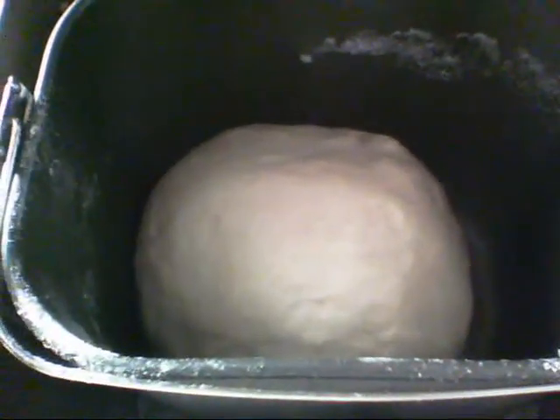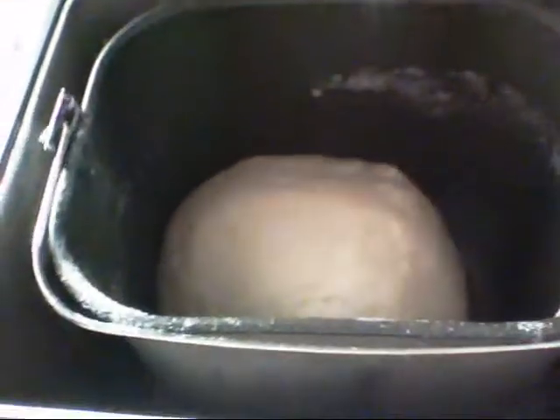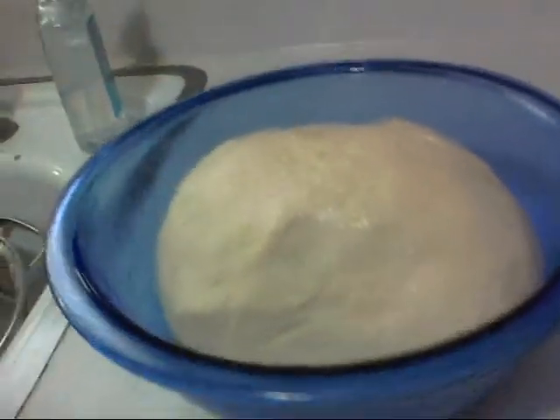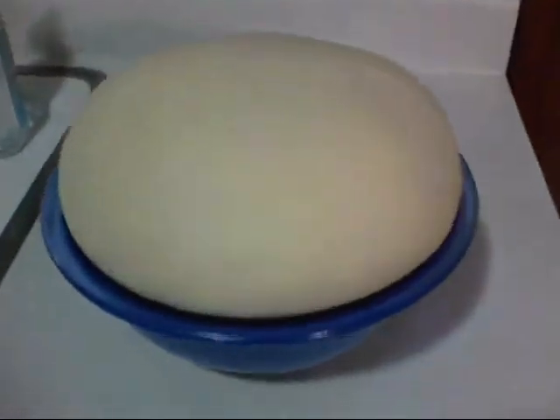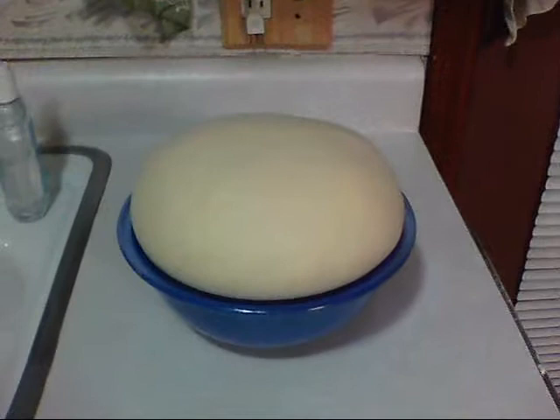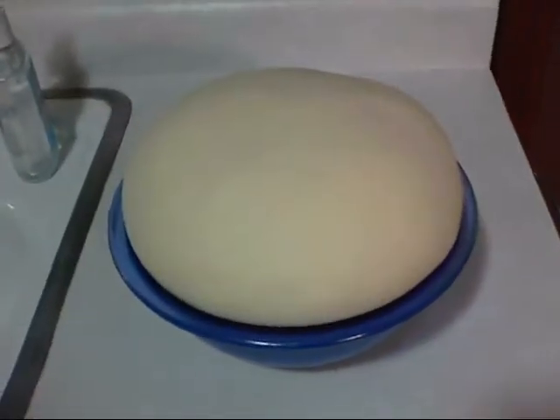Make sure you unplug the bread maker before you put your hand in there. The next step is easy — you've got a big ball of dough. I just leave it on the counter and cover it up with a paper towel. After about an hour it should rise up, so we'll check back in about an hour.